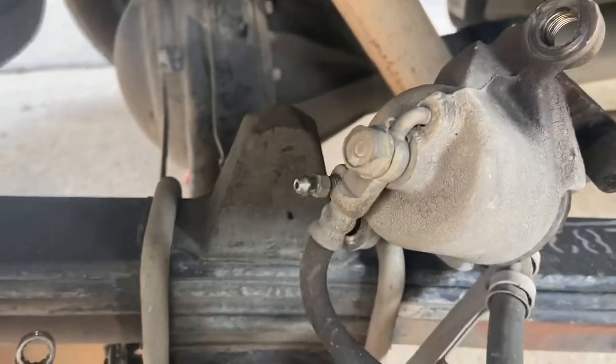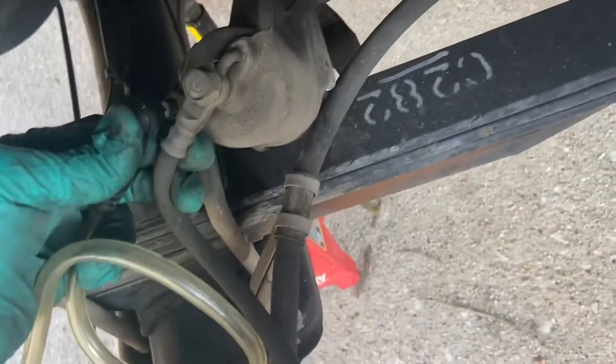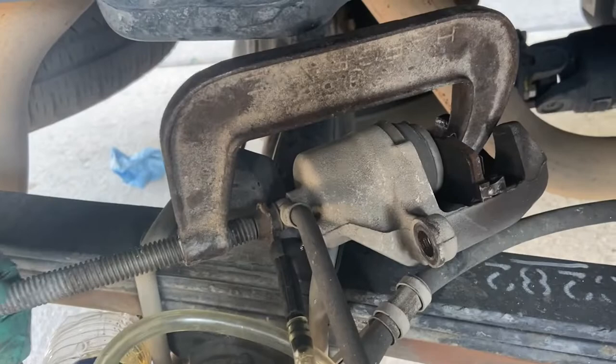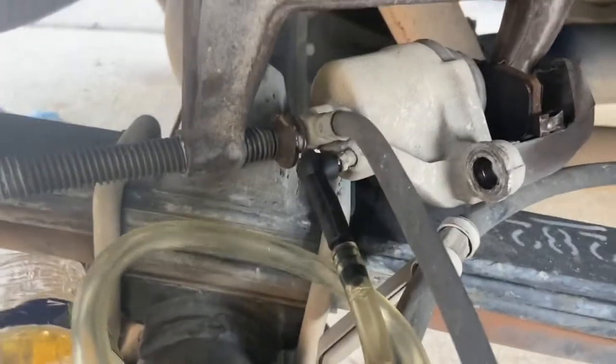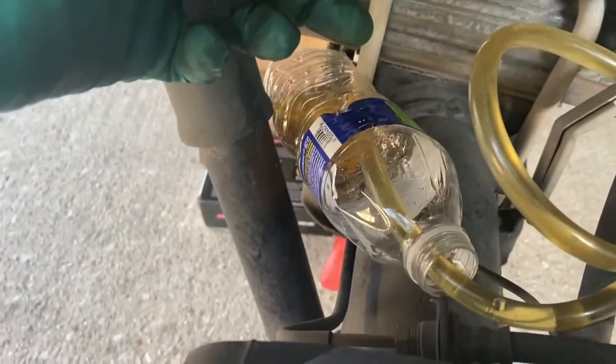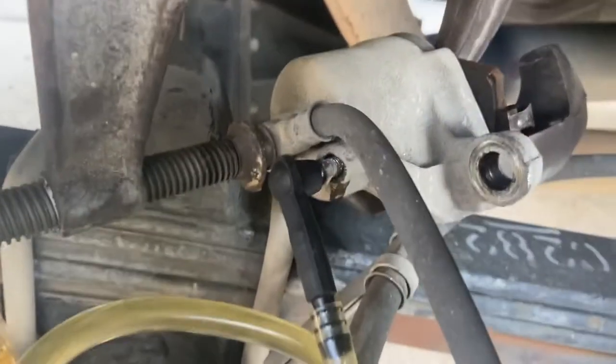Use your 8 millimeter wrench to crack the bleeder screw loose on the caliper. With the bleeder screw cracked, put a bleeding tube on the caliper and place your catch container underneath. Use the old brake pads and a C clamp to compress the piston — rotate until she compresses all the way, not too fast. You can see how far it's compressed and we caught the old brake fluid in the container. Then tighten the bleeder and remove your C clamp.